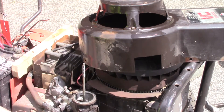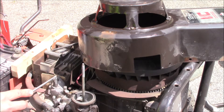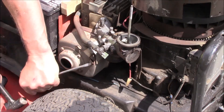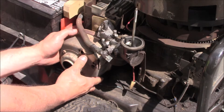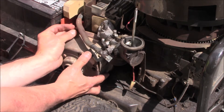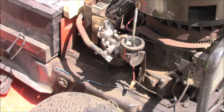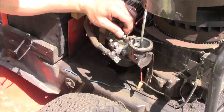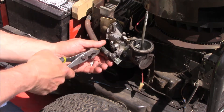Next I'm going to pry these tabs up here on the muffler and take this muffler off so I can unbolt the carburetor from the engine. There's one bolt on the front of the muffler, and then it'll simply pull out. We're going to take these two bolts off here and pull the fuel line back.